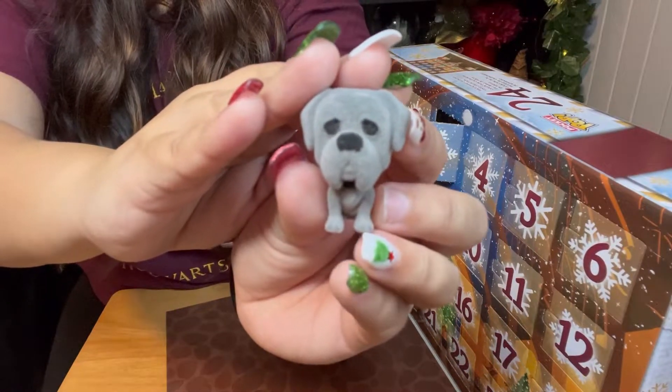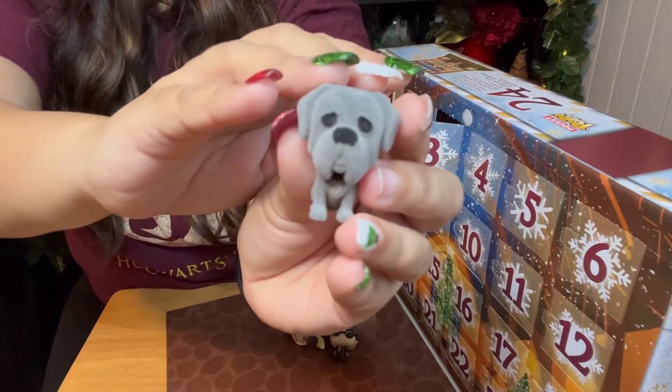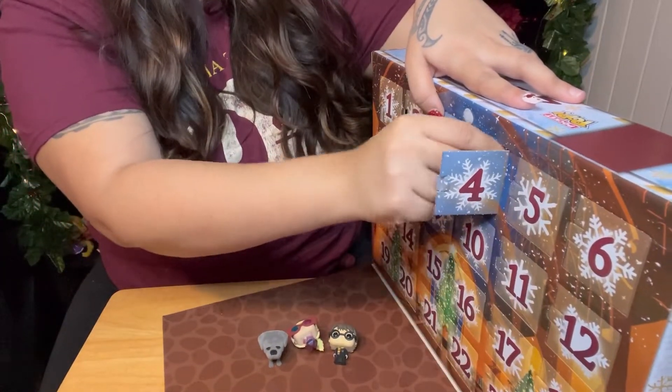Oh my goodness, it's Fang! And Fang is flocked. He is so cute. I love him. I need a Hagrid pop so bad. Okay, day number four.